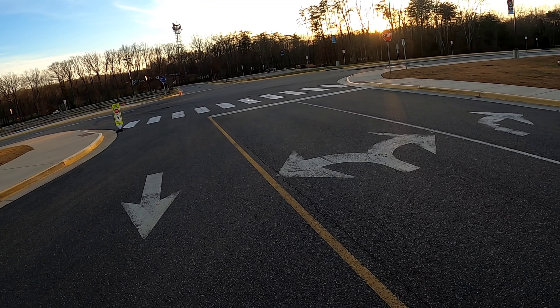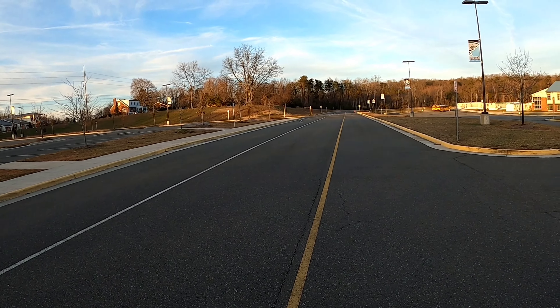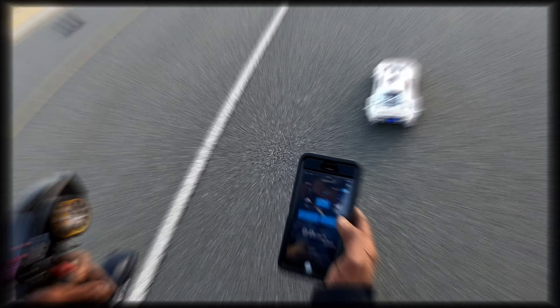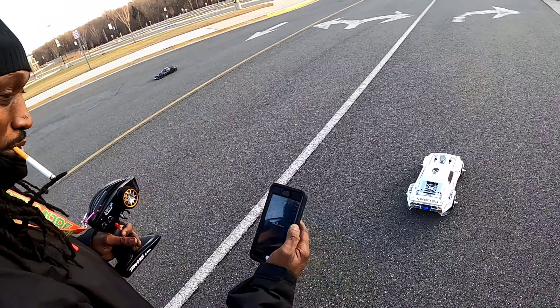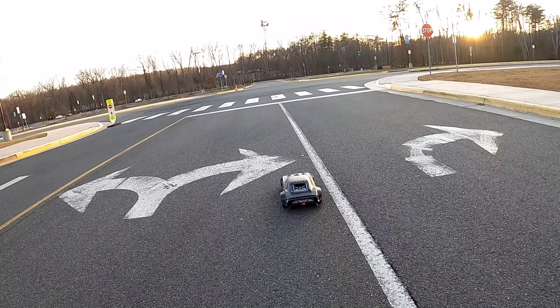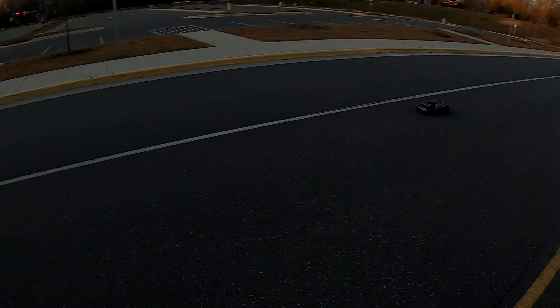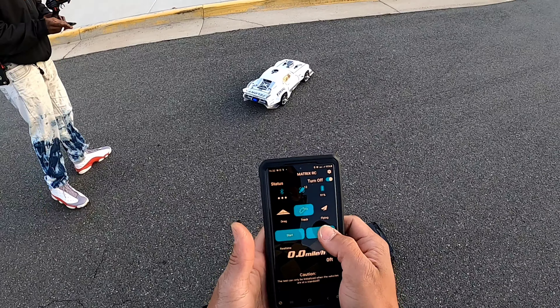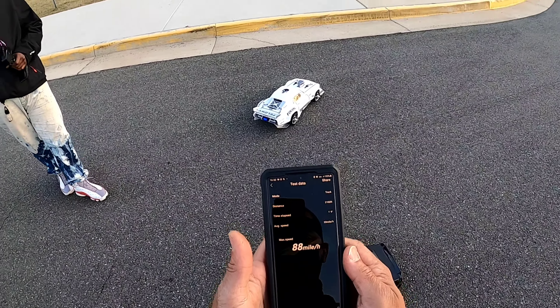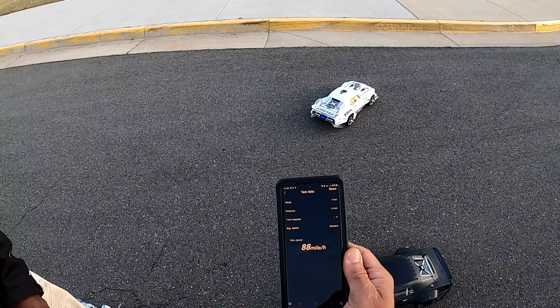All right, here we go. Stop — 83. There it is. Read: okay, 88. 88 miles per hour, right there. 88 miles per hour, man.